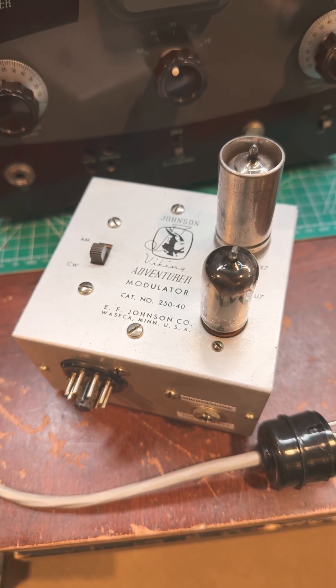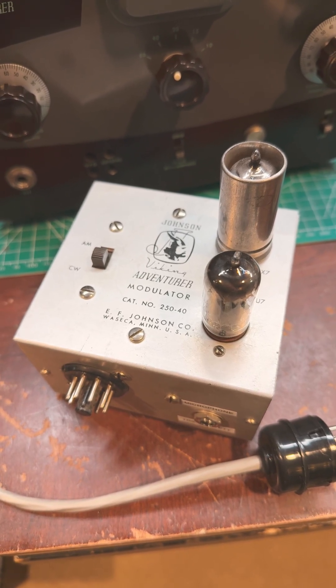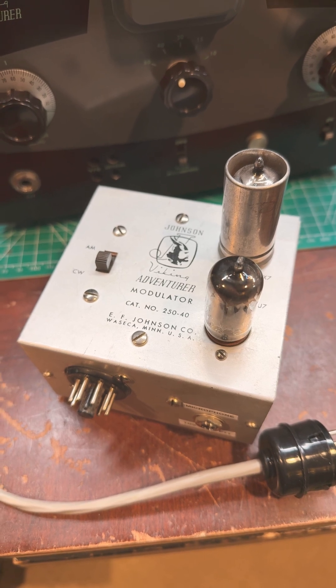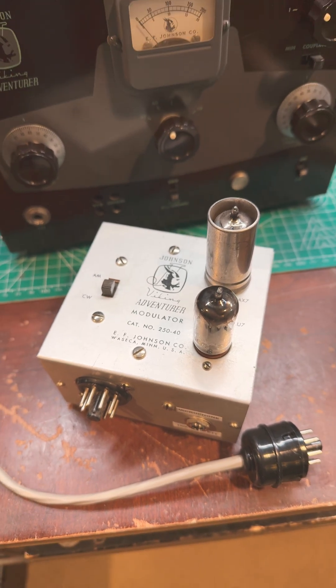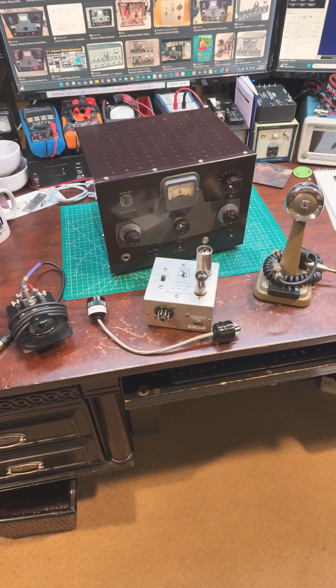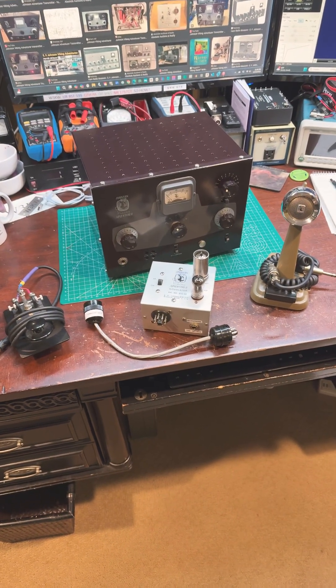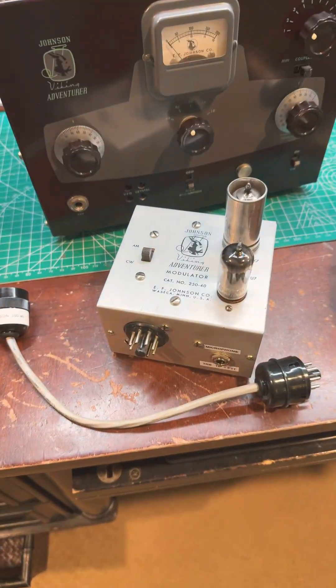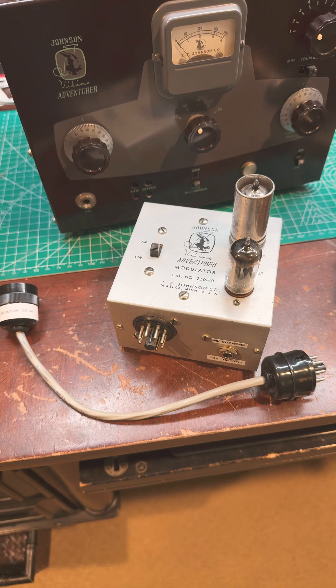This is the Johnson Viking Adventurer modulator, which was produced as an option you could add and connect to the Adventurer to allow you to operate both Morse Code using the key to the left or the microphone to the right. These are highly sought after and difficult to find.